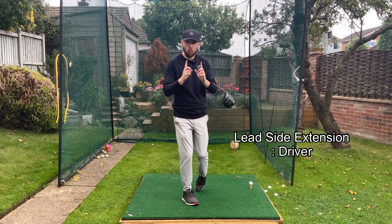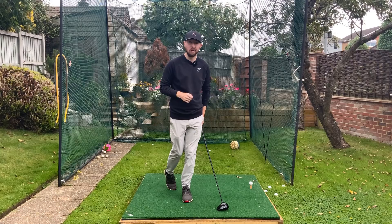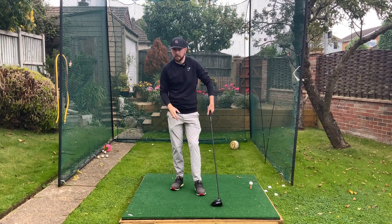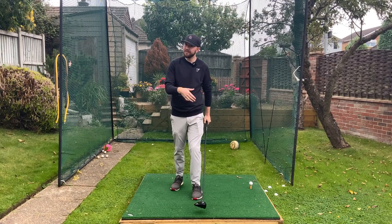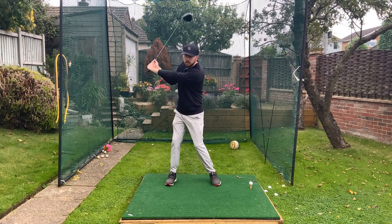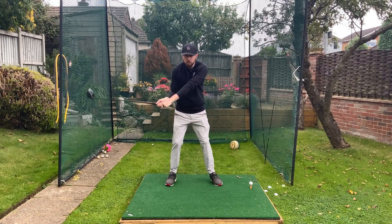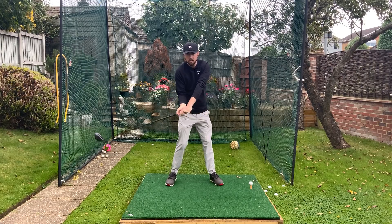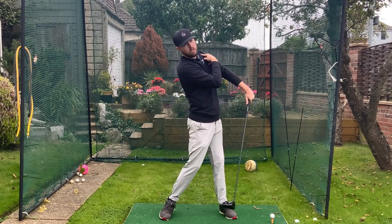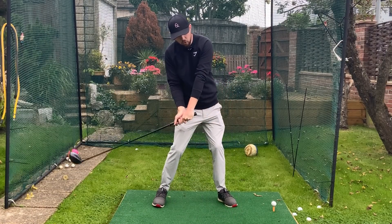With driver, we have all the same benefits as with irons, plus one more: hitting up on the golf ball. In order to do that we actually need to straighten the left side earlier. With irons, shaft parallel into the golf ball is perfectly fine and won't affect your angle of attack — but with driver we need it to affect our angle of attack so we hit more up on it. Going from left arm parallel to shaft parallel is ideally when I like to see this for most players — that left side starting to extend and straighten then, which causes the left shoulder to go up and around and the right side to drop a little bit earlier, helping the club move on the up.